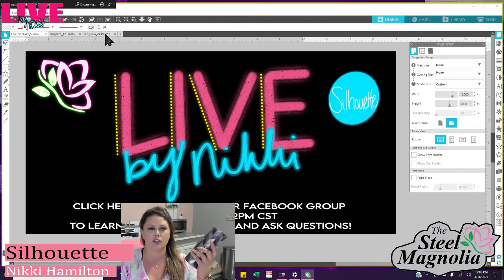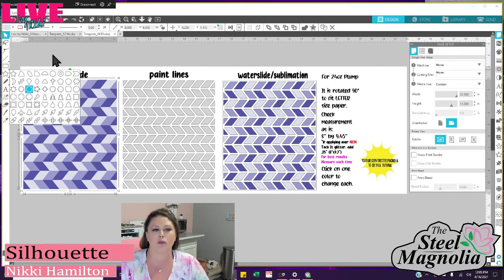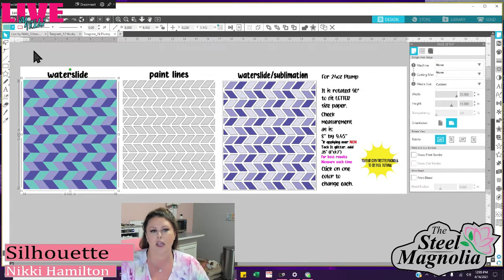So to start out, this right here is your water slide, labeled up top. Pick one of the colors — we're going to start with the light purple. The easiest thing you can do is come up here and say, hey, I want to change it to aqua, and as you can see, it changed all of them to aqua. Now, the next one is the medium purple. I know it's selected because up here in the corner I see the medium purple color.